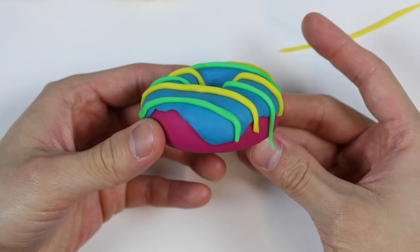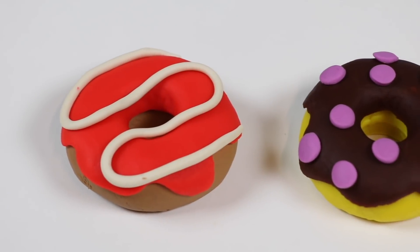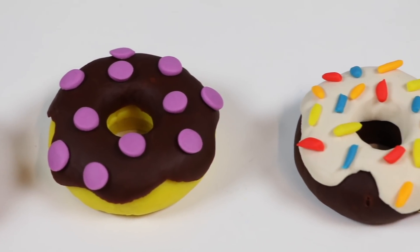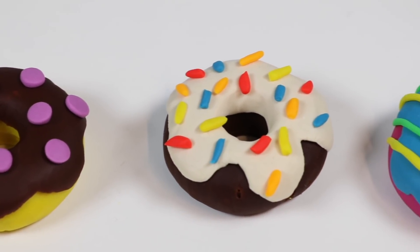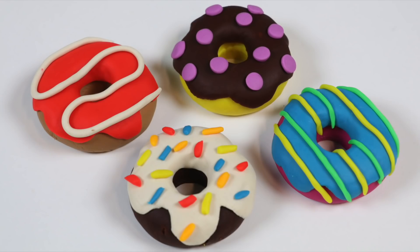Let's take a closer look at each donut again and let us know which one you like the best. Well, I hope you had fun today. If you did, be sure to hit that subscribe button for more awesome videos. See ya!